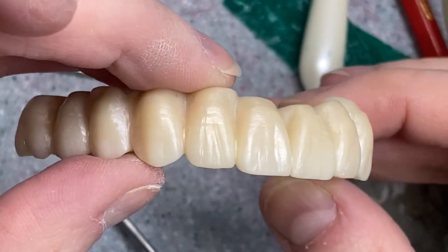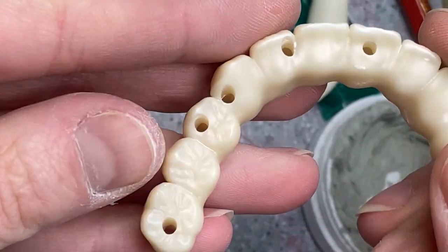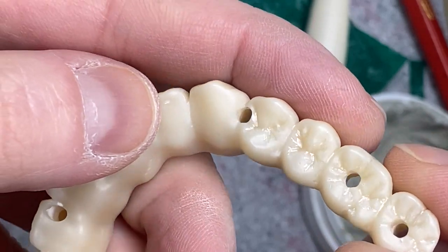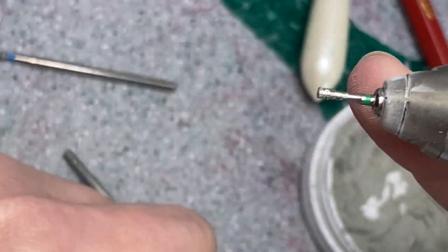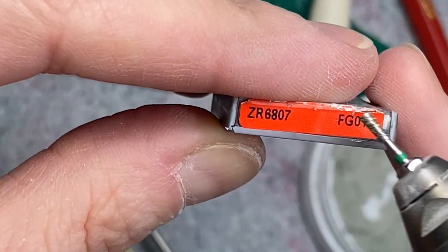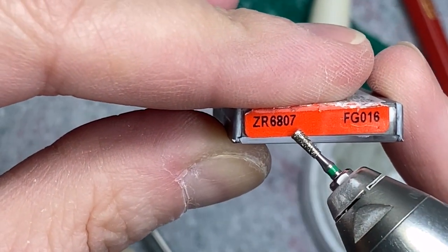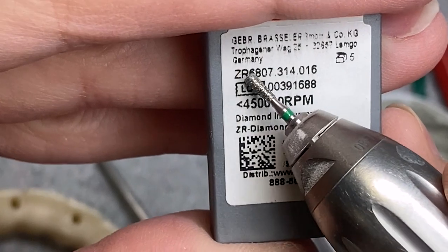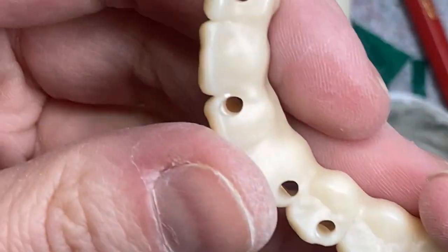Okay guys, so this is it — I did the rest of the bridge. Now you see how it is over here, not very defined. So I defined it much better, and I'm gonna show you now with what. It's this burr — this is the package, this is the number: FG016. And that's what it looks like in the back. So with this we're gonna grind a little bit.